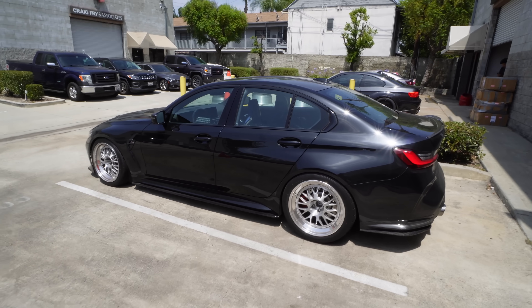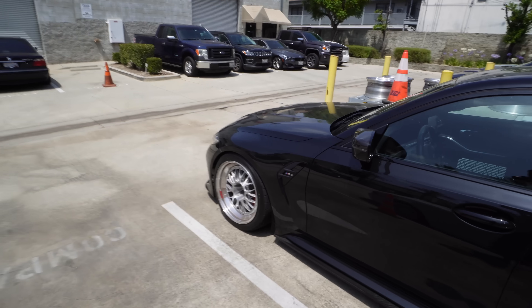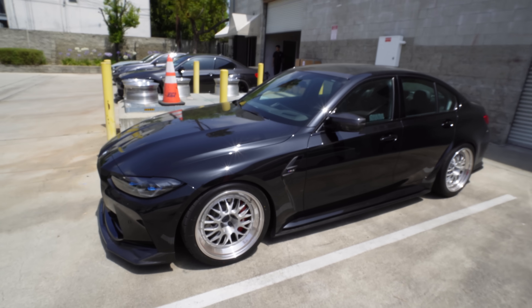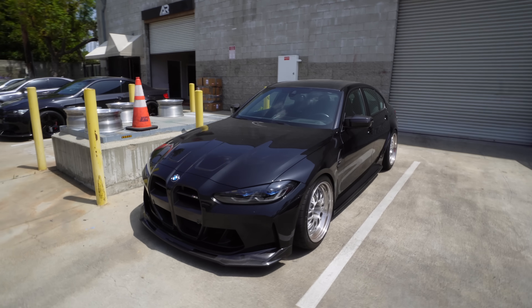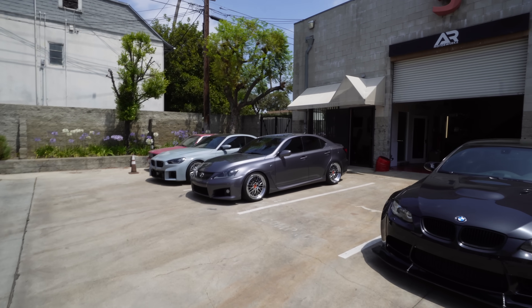Check this out — my guy Ron, E88 on the G80, got that custom spec. The ISF is looking good though, I ain't gonna lie. The triple chrome looks really good with the color of the car.